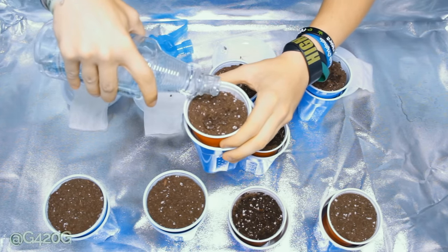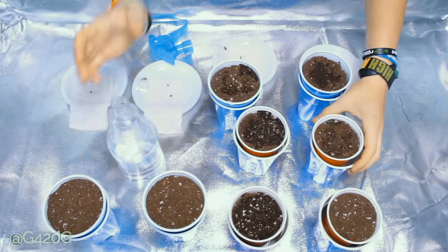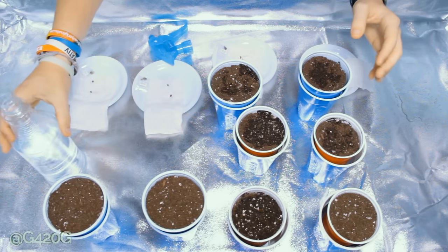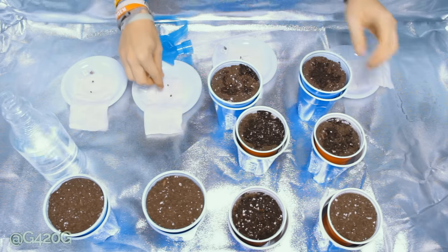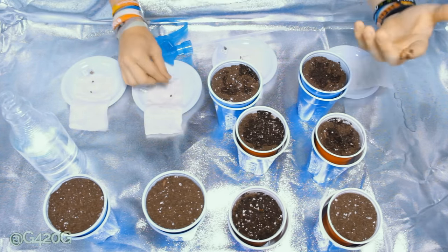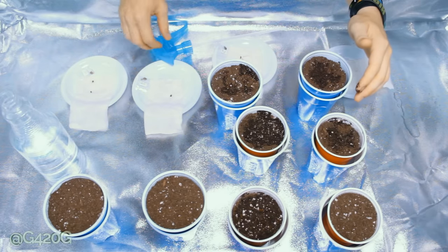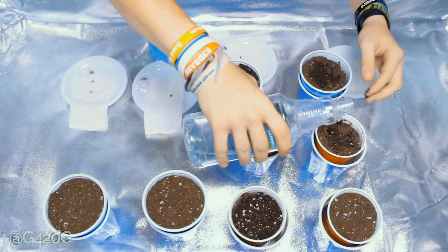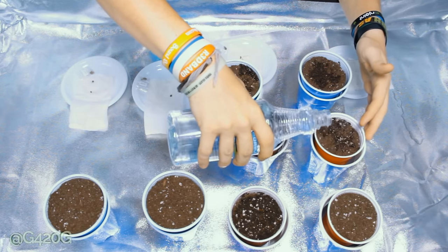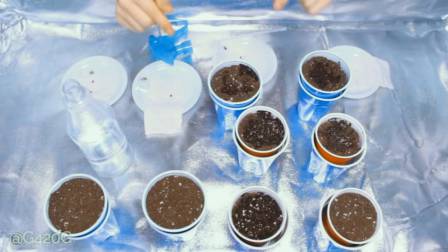Your PPM level after adding nutrients is not going to be exactly what it says on your feeding schedule. That was the Jack Herrera — we're going to skip ahead to the Jack Herrera here because I goofed up. I started pouring water in this one for I don't know what reason. So we're going to plant the seed that did not have the tap root all that much showing on the Jack Herrera. Just be aware that if you're using tap water and nutrients, the PPM levels are not going to be the same as listed on your feeding regimen.